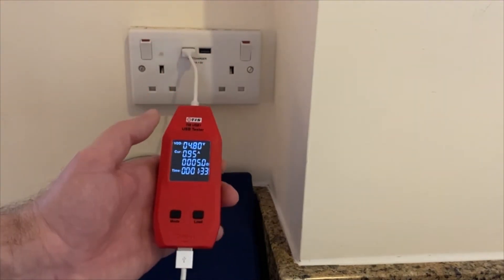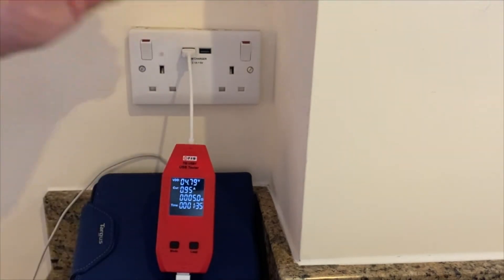The TIS USB1 allows us to test USB socket outlets to make sure that they are functioning as they should, therefore limiting hopefully the number of call-outs and return calls from any potentially faulty sockets.